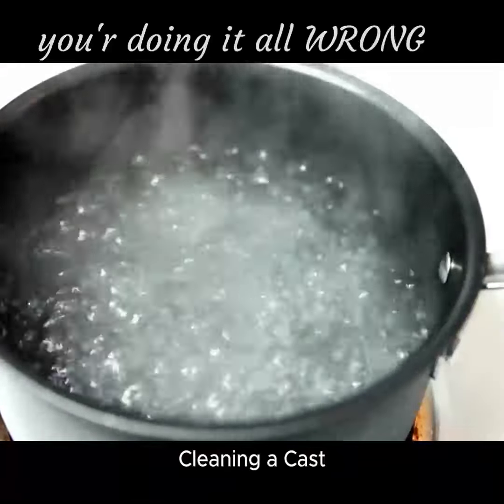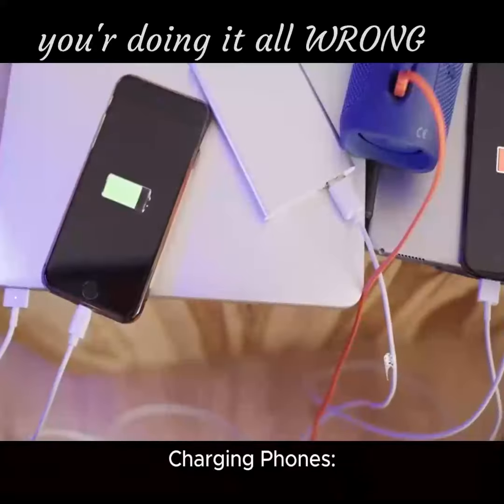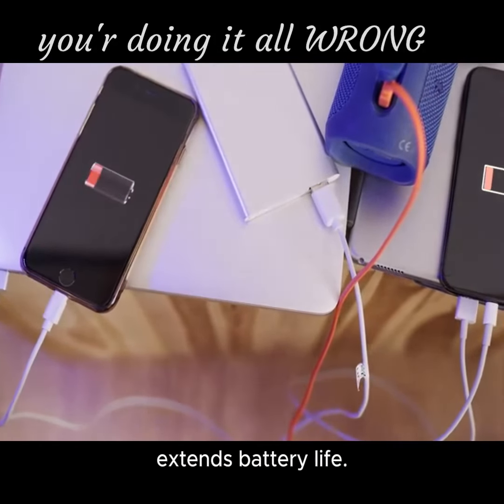Cleaning a cast iron pan: avoid soap — use salt and water instead. Charging phones: keeping your phone between 20 to 80% charge extends battery life.